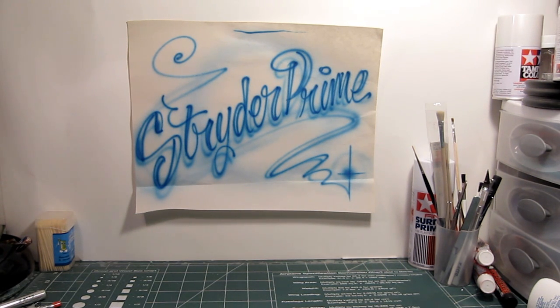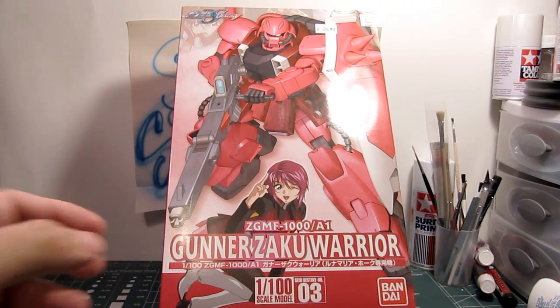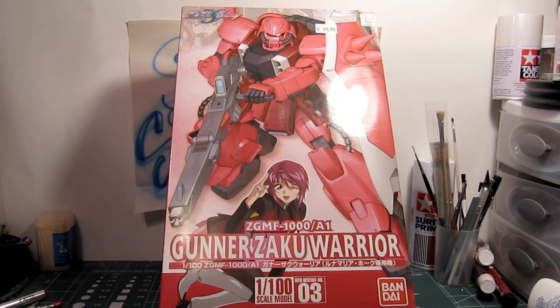What's up Gunpla modelers? This is Strider Prime bringing you another edition of Gundam models. Today I am going to build the 1/100 scale Gunner Zaku Warrior mobile suit from Gundam Seed Destiny that came out maybe three or four years ago.